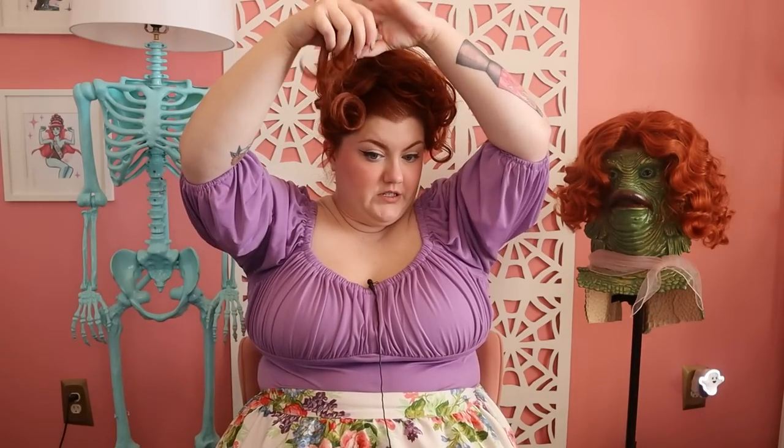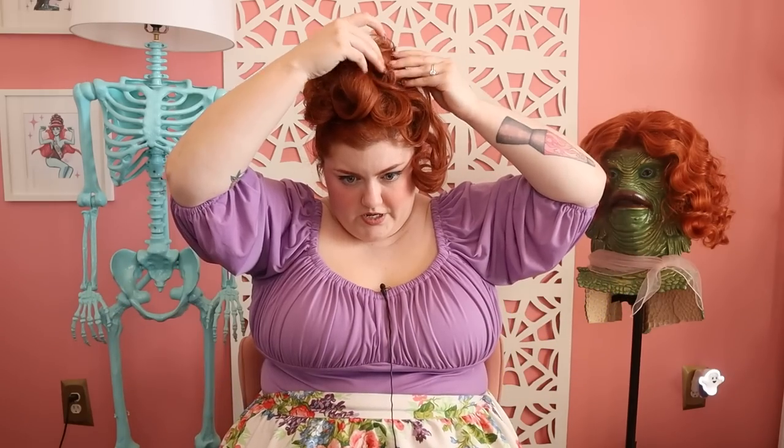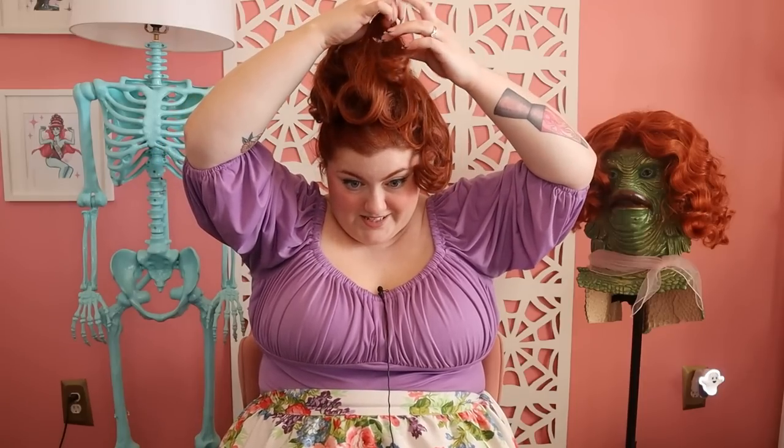This already looks pretty cute — you could pin this down and walk out the door — but we're going to go a little further. So what we're going to do is take little sections and isolate the curls in this ponytail, then pin into those loops as you get them to get them to stick forward. You're just going to play with the different hair and the different loops until you get a shape you're happy with. You can be as tidy or as messy as you want — it doesn't have to look perfect. That's kind of the point; it's a stack of curls on top of your head.